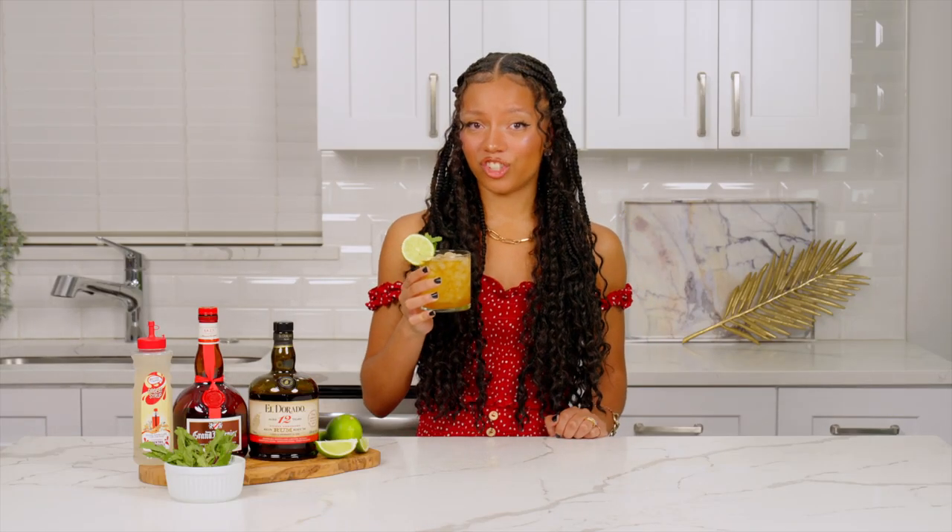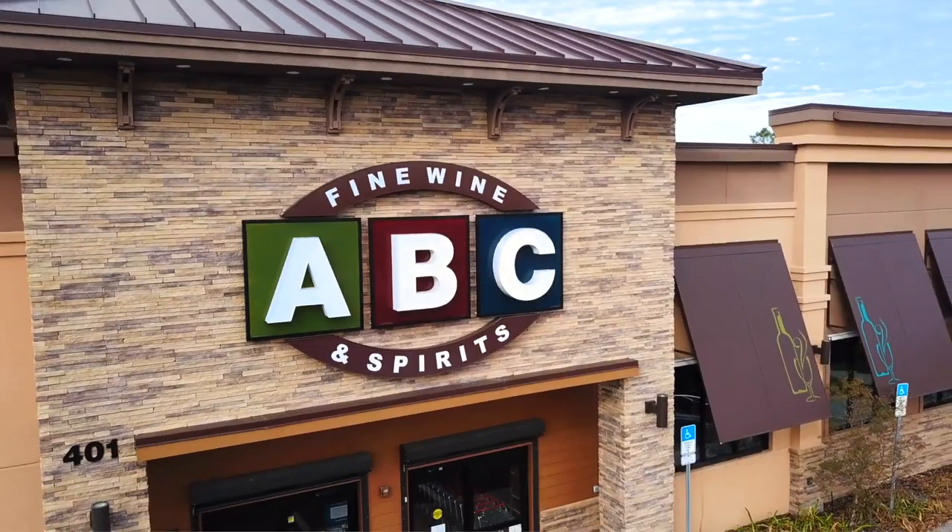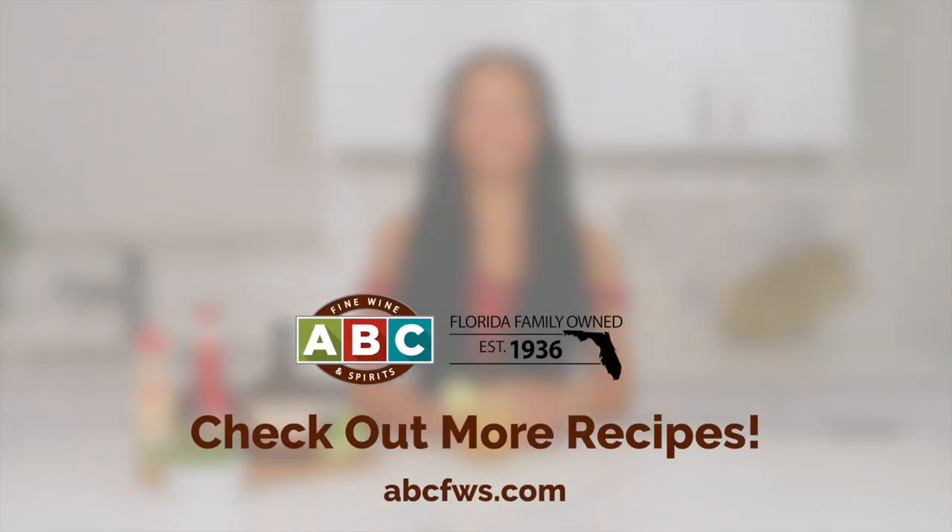Mmm, delicious. The rum really shines through in this drink, and that's why we picked a 12-year aged rum to make it. If you want to make a Mai Tai like this at home, you can shop these ingredients at your local ABC Fine Wine and Spirits, or check us out online at abcfws.com.